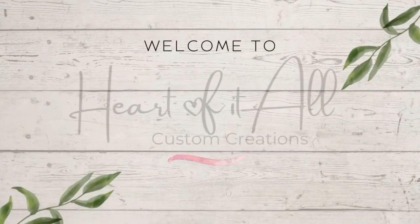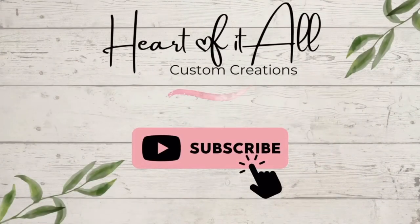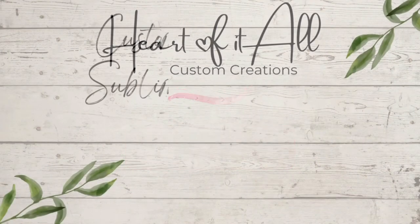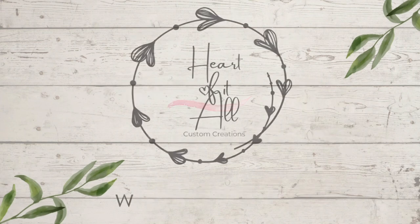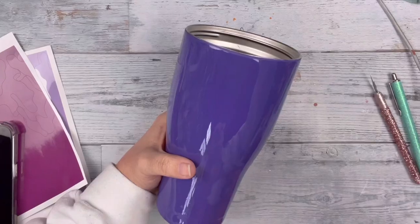Hi guys, it's Shell, Heart of It All Custom Creations. Welcome back to another video. If you're new to my channel, thank you so much for stopping by. Hit that subscribe button to see future videos — I post new videos every Wednesday and Saturday. So today I am doing a custom camo tumbler for a customer. Let's jump right in.